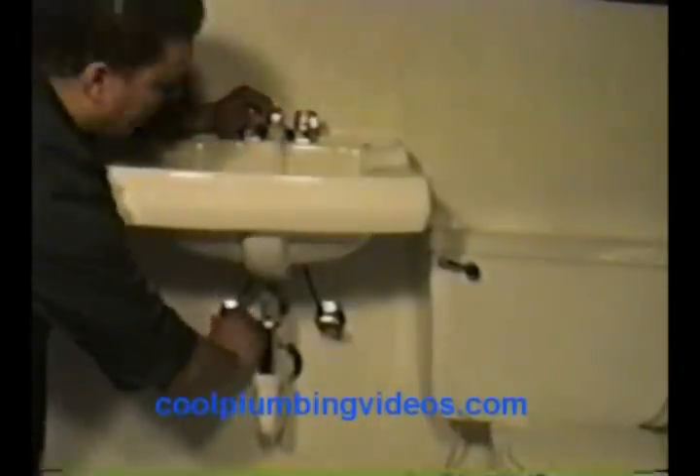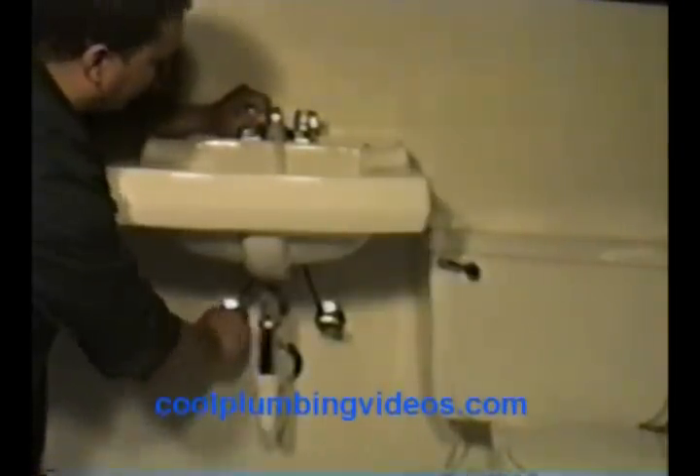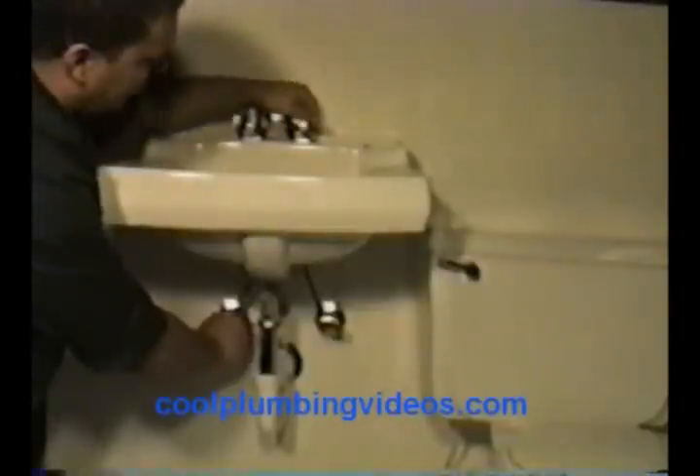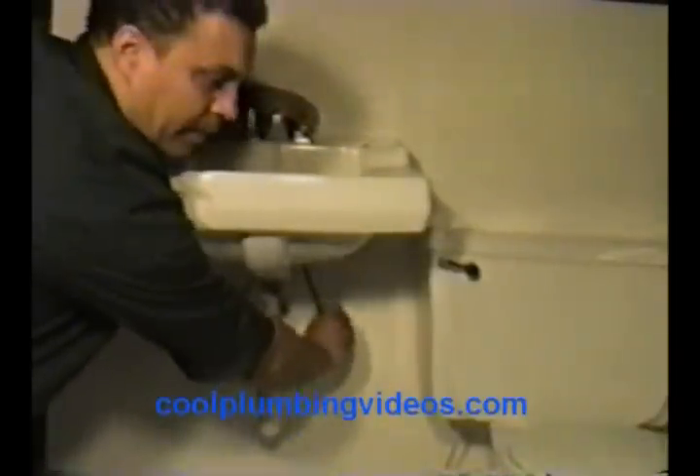Let's put the hot water on, which I have on. That's off. And the cold appears to be off as well.